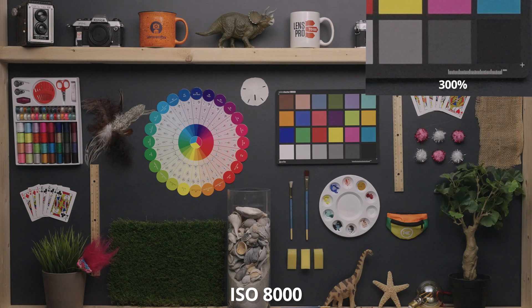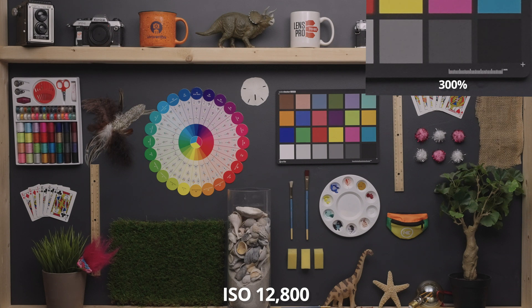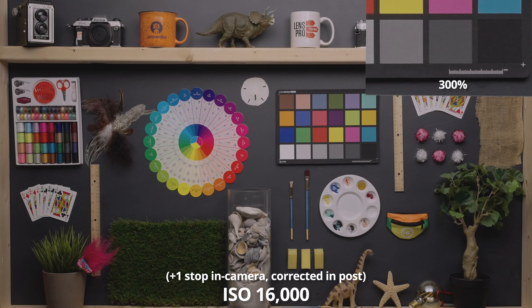At 8000 and 10,000, the noise is getting a bit faster and a little more aggressive, and the very beginning of some artifacting is going on — but again, that's only visible when you're very zoomed in. At 12,800, the noise is getting considerable, but I would still call this a pretty excellent looking image considering we're in five-digit ISO values. At 16,000, let's take a look at the pushed version — and compared to the original, the noise is completely subdued.